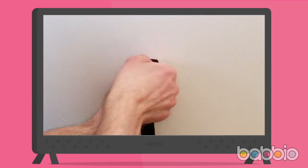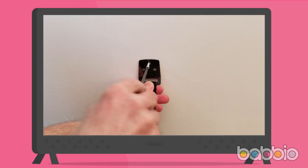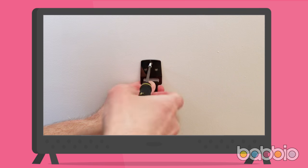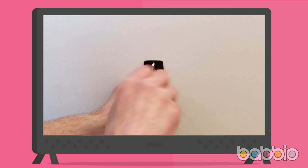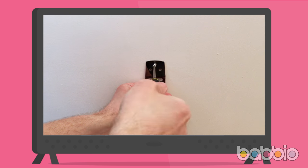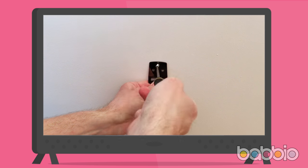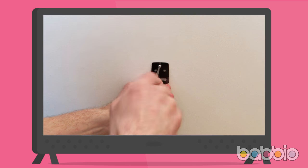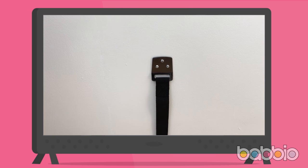Ideally, attach to a wooden wall joist — this way you can simply use the wood screws included to attach to the wall. Alternatively, you may need to first drill a hole and install the appropriate screw anchor for your wall type. If you're unsure, ask your local hardware store to advise you on the type of screw anchor required. Using a screwdriver and three small wood screws from the screw and bolt kit, attach the strap end to your marked location. You can also optionally drill a small pilot hole first if the screws are difficult to tighten.